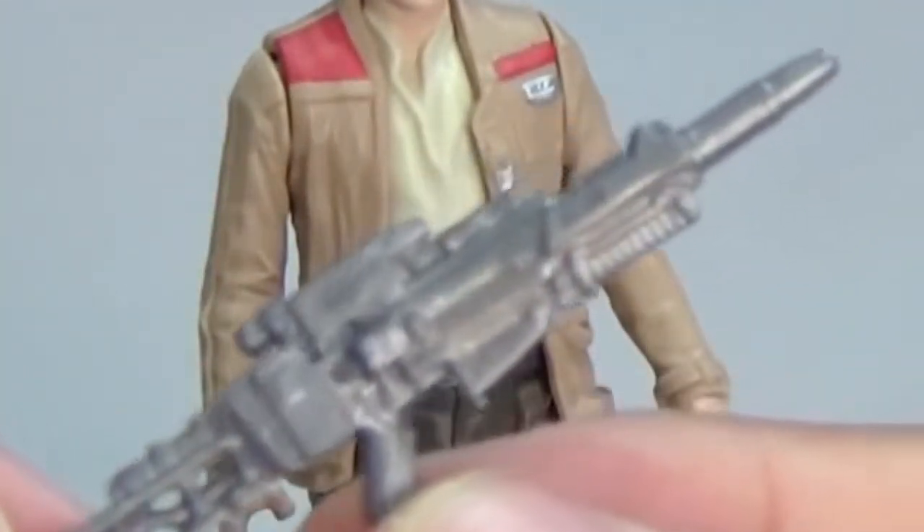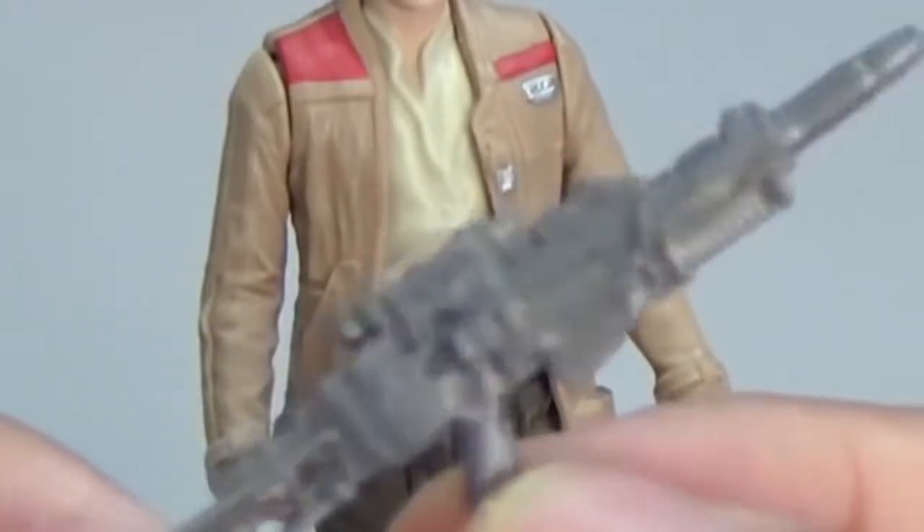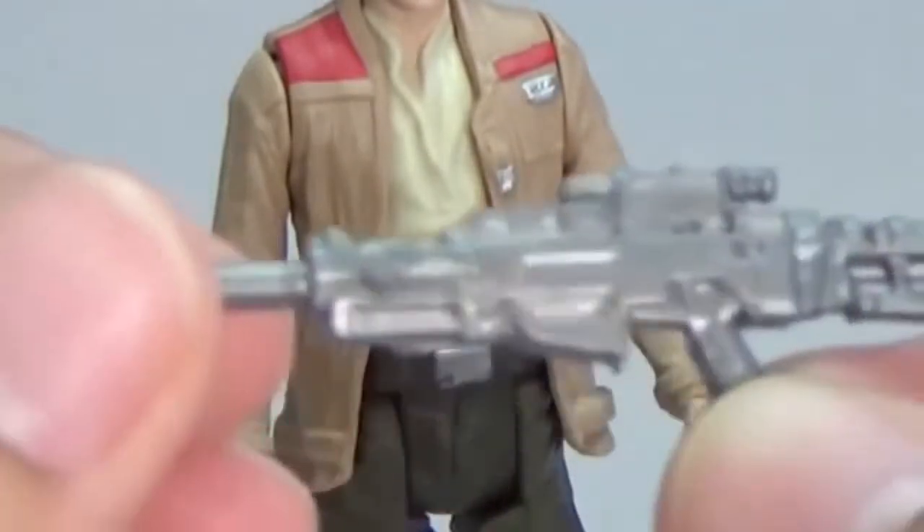This is his weapon — it's a blaster rifle. It is actually detachable from his hand.